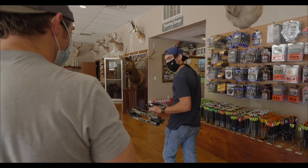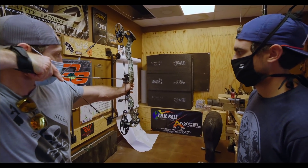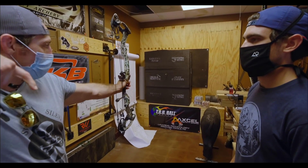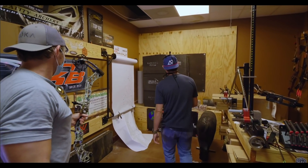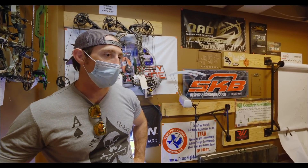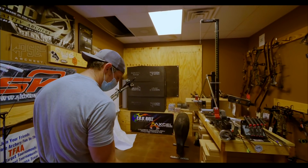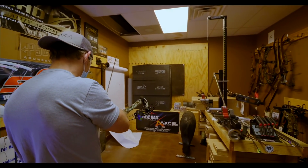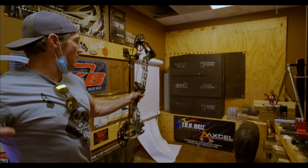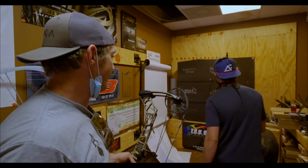It's maybe like 65 pounds right now, is that all right? Yeah, go ahead. You have a little bit longer arm than I thought. I can't feel the string on my nose with this thing. I like to tell people, just think about bringing that string to your nose. Yeah, that feels good. Sweet.